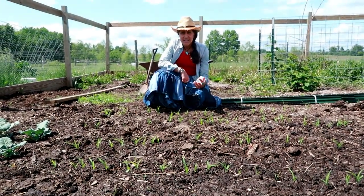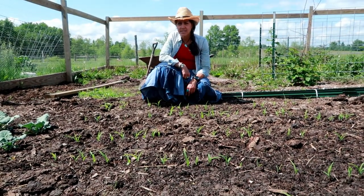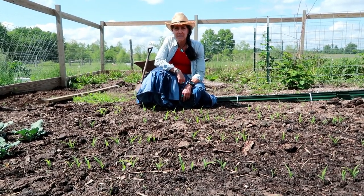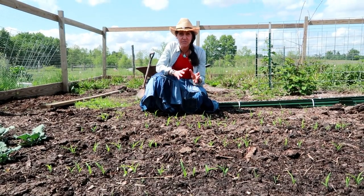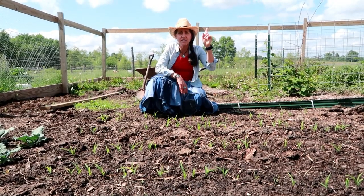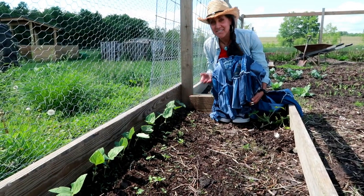I just planted some white heirloom popcorn not that long ago and it's coming up okay, but I think it needs a little shot in the arm. I'm going to have to put some liquid nitrogen on it. We did a video on some free high-nitrogen fertilizer — we'll link that above.